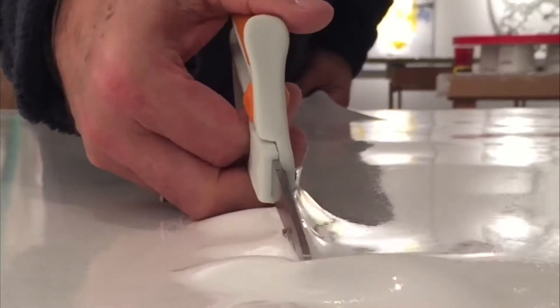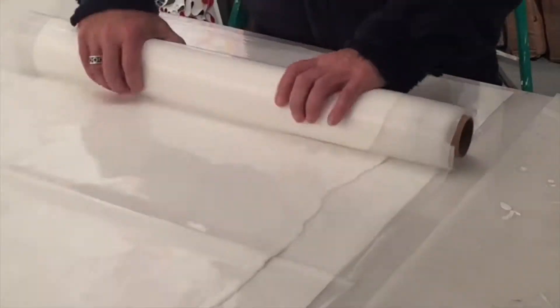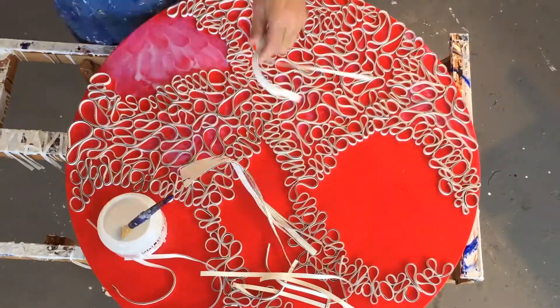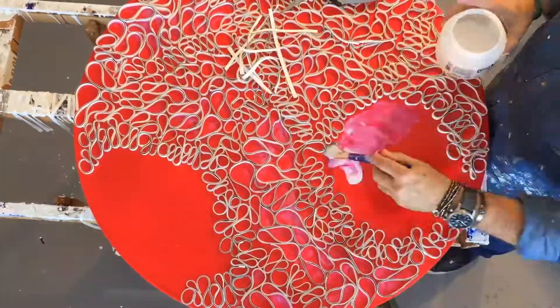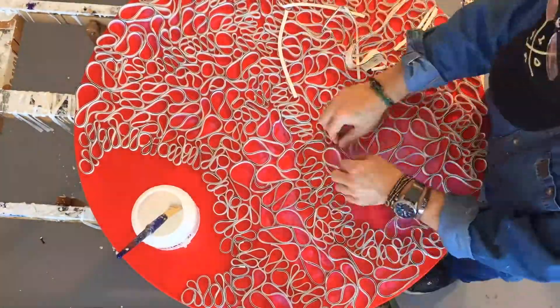The next step is cutting up the acrylic sheets and rolling them into giant rolls of paint. The third step is cutting the acrylic paint into strips and applying this acrylic paint to the painting as texture.